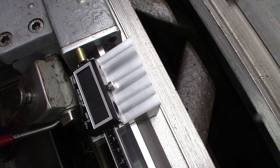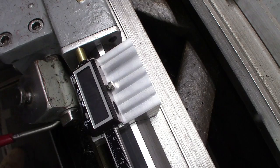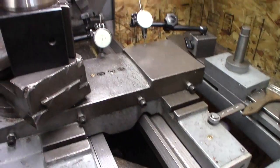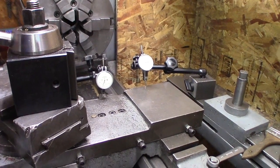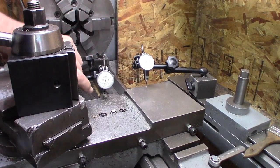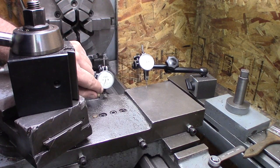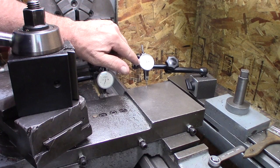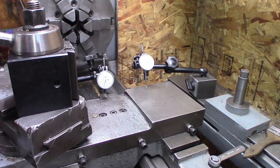Three and a half, four and a half, five. Because of the lighting you're not going to be able to see these clearly, but this one here is right on six, and this is on five — six point three. So we'll back it up.